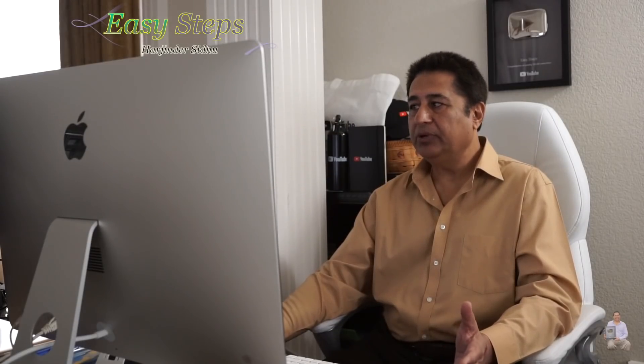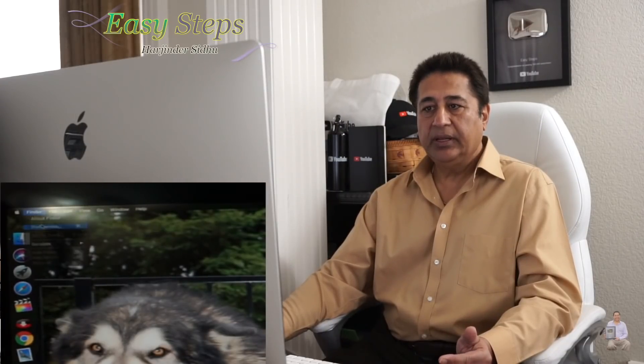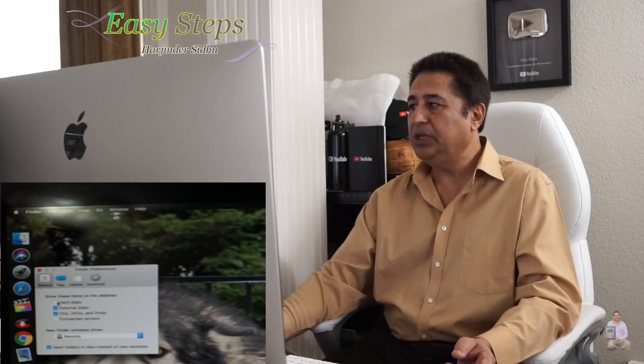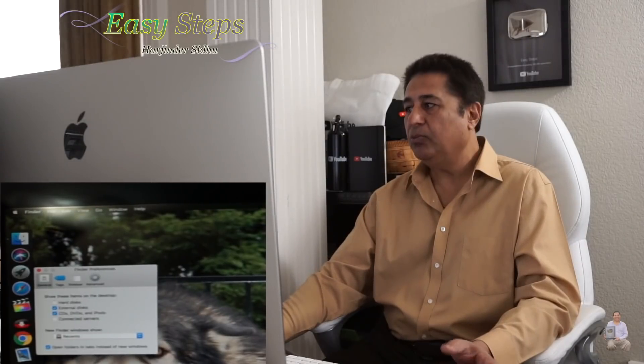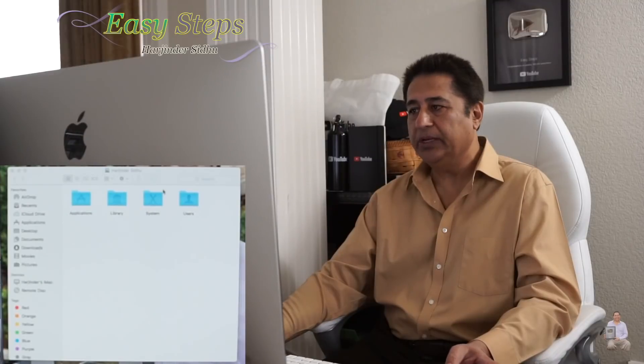First, we're going to open our hard disk. If it's not showing on the desktop, go to Finder, click on Preferences, and if the hard disk option is unchecked, there will be no hard disk visible. Check that option and the hard disk will show up on the desktop. Then open it.